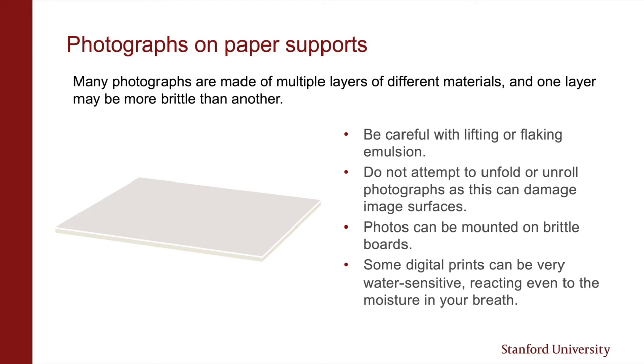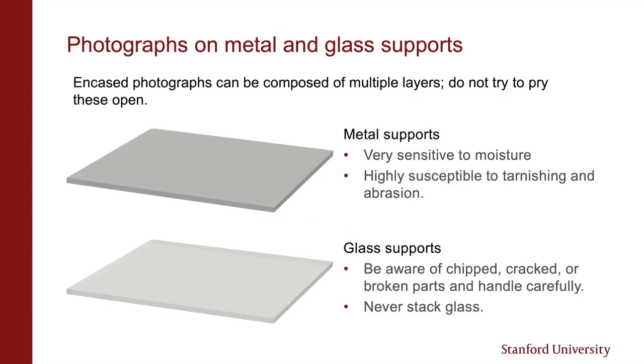Photographs on paper supports can be made of multiple layers of different materials, some more stable than others. These layers can react differently to flexing, unrolling, or unfolding, and can crack or become delaminated. While digital prints aren't true photographs, they can be very sensitive to moisture, even reacting to the moisture in your breath if you're too close. You can also find photographs on metal or glass supports. Photographs on metal supports can be very sensitive to moisture. With glass photographs, you'll want to watch out for chipped, cracked, or broken parts, and avoid directly stacking glass on top of one another.